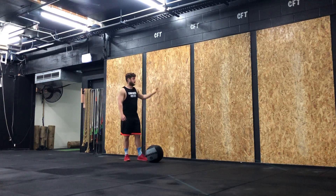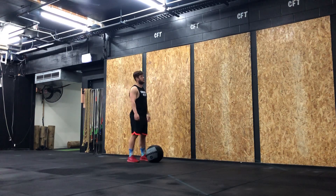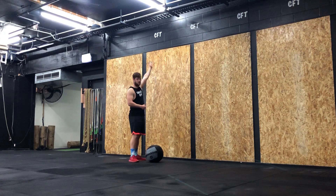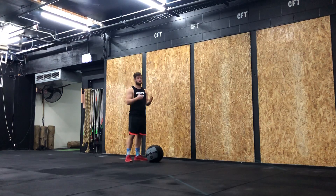With this exercise you need a wall and a wall ball. The proper height for males is a 10 foot height, for females we use a 9 foot height. If you don't have that available, just use what you do have available.